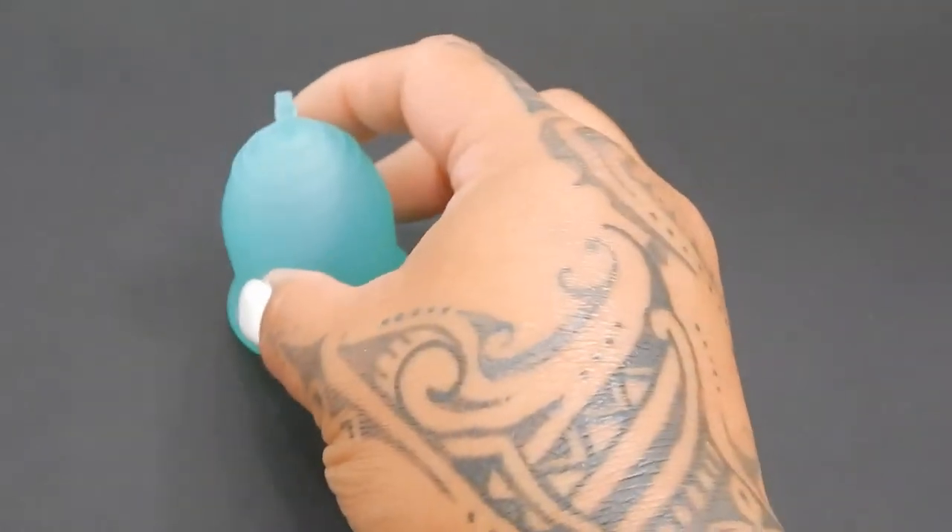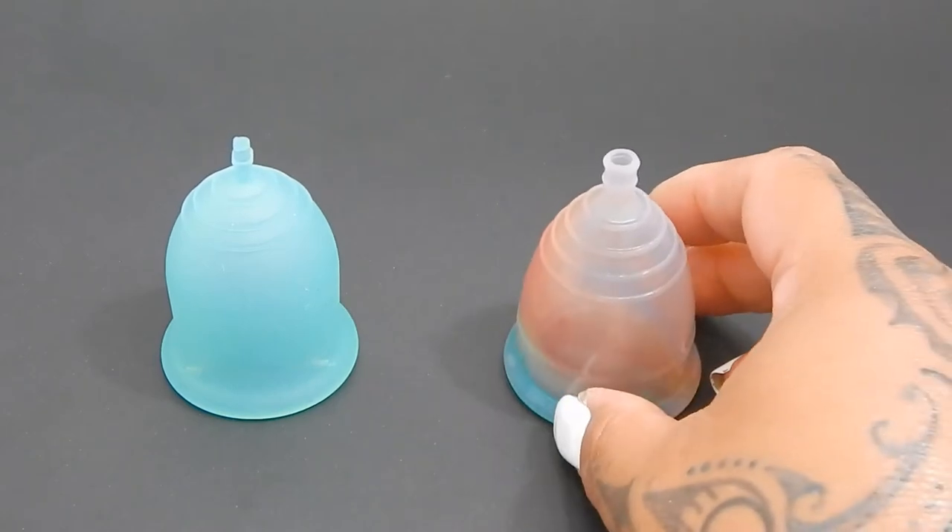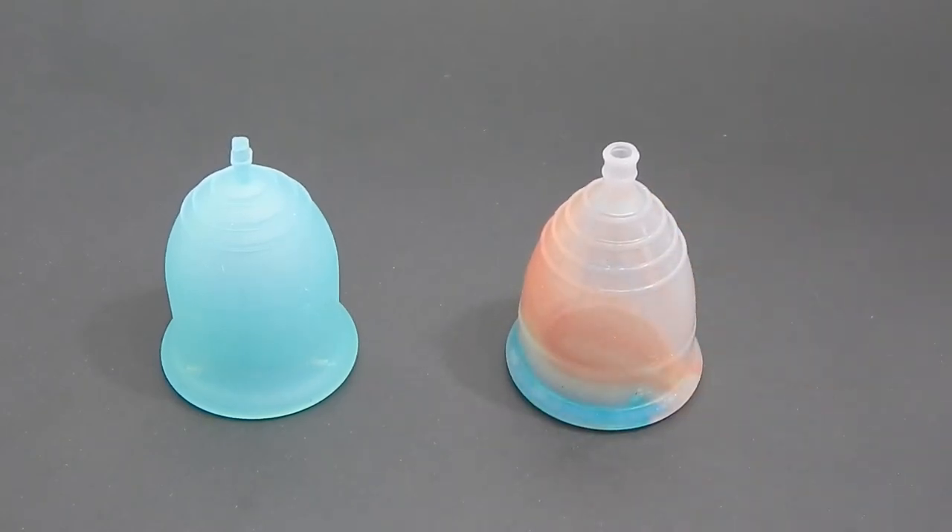And that was the small Lena in the original version and the small Yuyuki in the rainbow version.